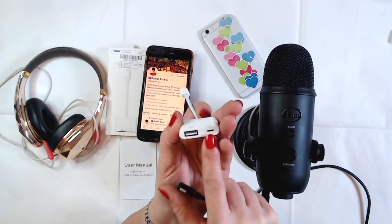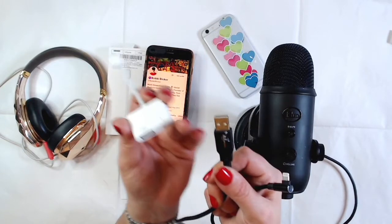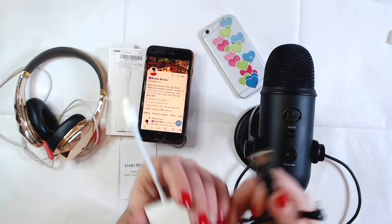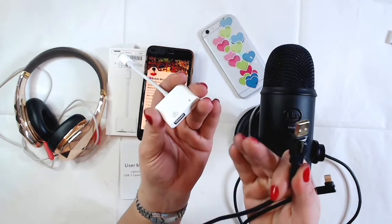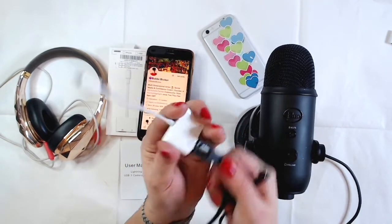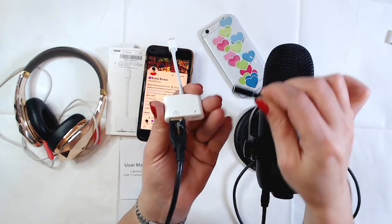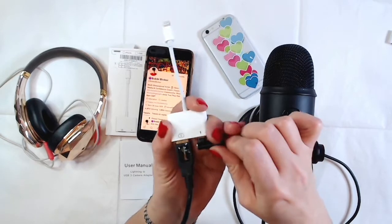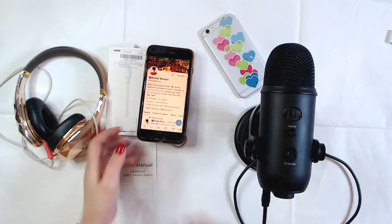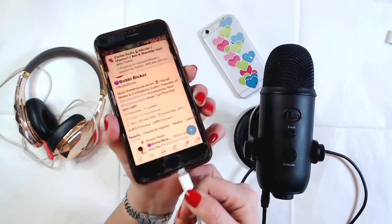You need this Lightning to USB 3 adapter. I'm going to grab the USB cable from my Blue Yeti microphone — you might have a different microphone like a Rode or anything else. Either way, I plug the USB into the adapter, and the charger for my phone is already plugged into the socket — boom, it's done.